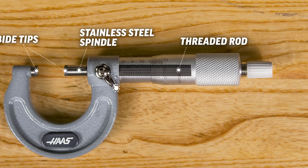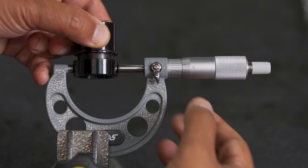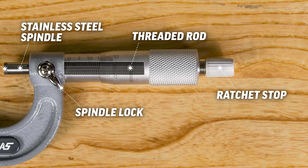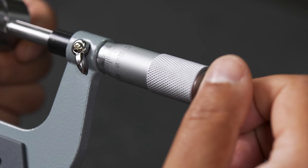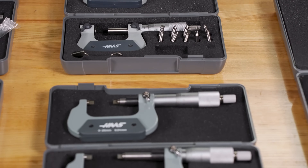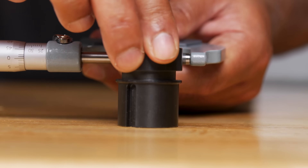Other features of note are the spindle lock, which prevents the barrel from rotating after a measurement has been performed and before a reading has taken place. At the end of the thimble is the ratchet stop. This is another important feature of the mic that allows constant force at calibrated torque that helps the user take accurate readings. We also offer a select range of metric micrometers with a chrome plated frame and a cover type heat insulation shield for added stability when handling micrometers for an extended amount of time.